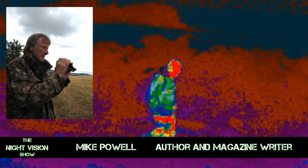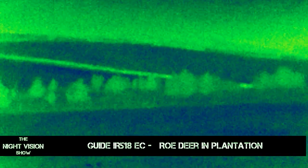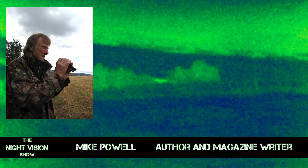We're joined on the Night Vision Show by journalist Mike Powell. Mike, you've been using the Guide IR518EC for the last few weeks — give us your opinion on this handheld thermal imager. I was very impressed with it. It did everything you wanted it to do, and probably much more than you really needed it to do. Most shooters really want a night vision implement — be it pure night vision or thermal — that will show them what's out there and enable them to come to terms with it. The Guide did this absolutely perfectly, but there were a lot of facilities on it that, quite honestly, I probably felt I wouldn't normally use.